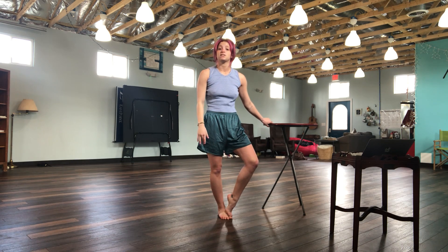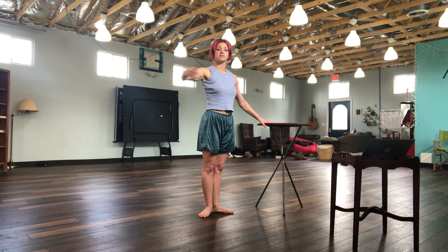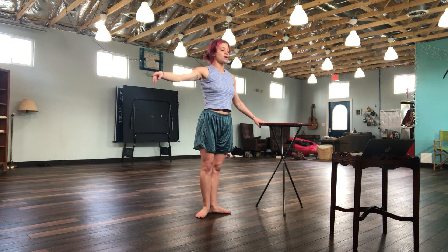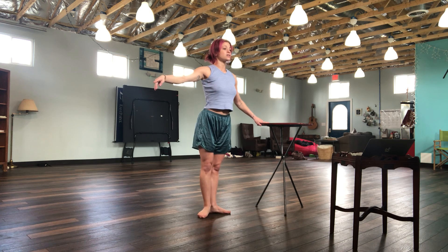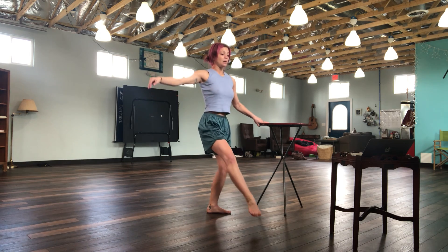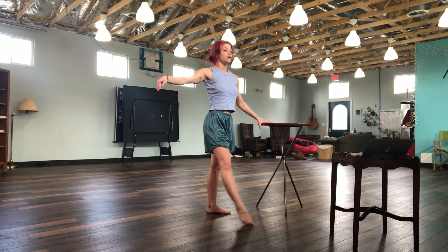Then our next exercise is going to be tendus from first. You're going to start in first here, arms are out in second, and it's just small of your feet. You're going to go: tendu, demi, point, close. Tendu, flex, point, close. Tendu, flex, point, close. Then tendu, down, point, close.